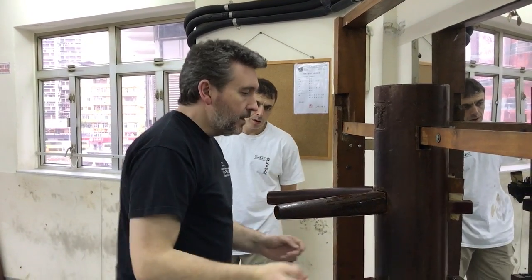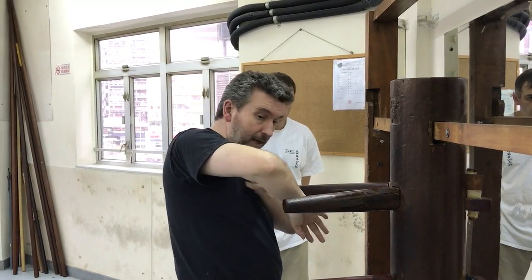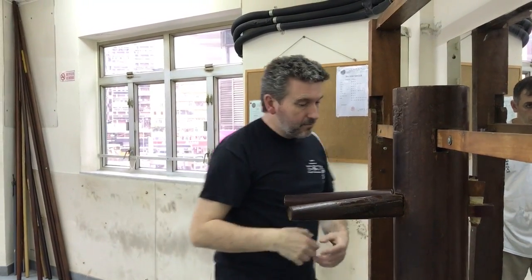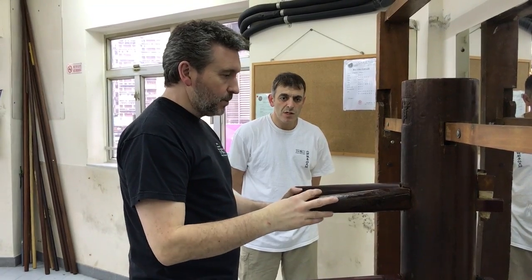You're kind of close together. Bringing it to this point — to step around, close to this and leave that hand — is easy for training purposes. But for reality, it's a little bit silly to do that.